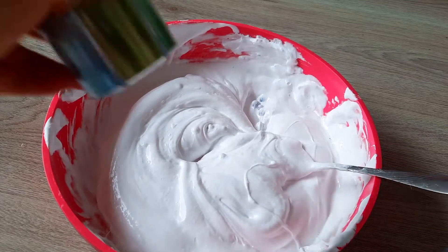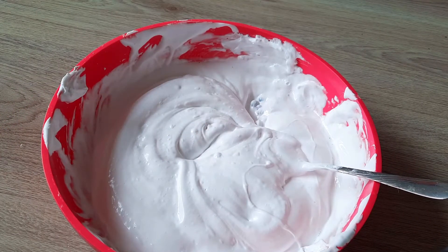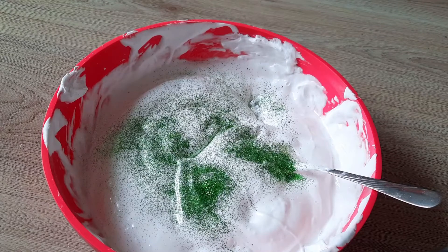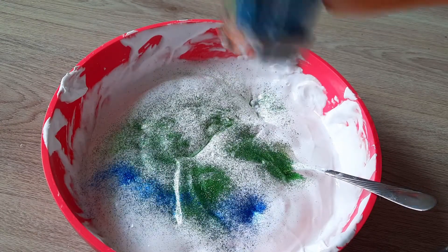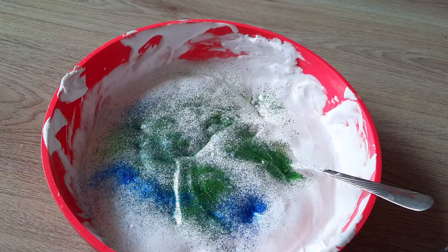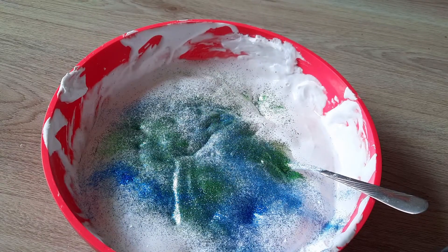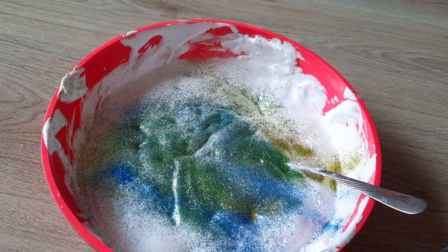Maybe we can add some pretty glitters. Maybe this one — oh, a pretty green! Let's add some, a little bit of blue, and maybe a bit of silver. Oh, that's blue. Let's add some gold too. Perfect, now let's mix!